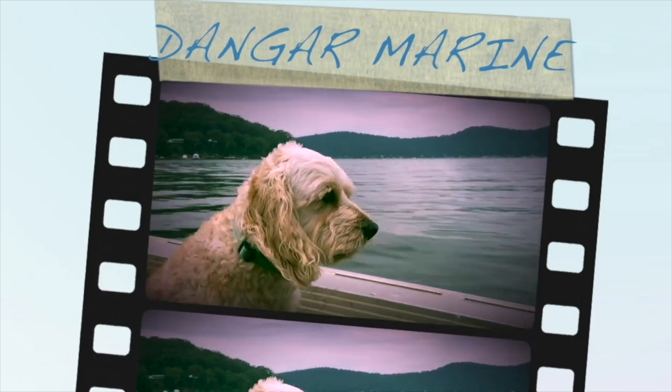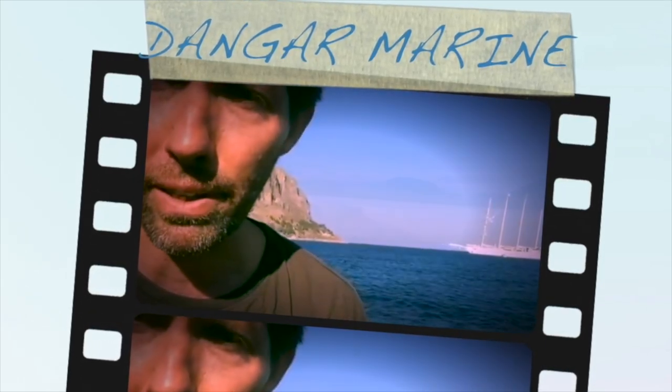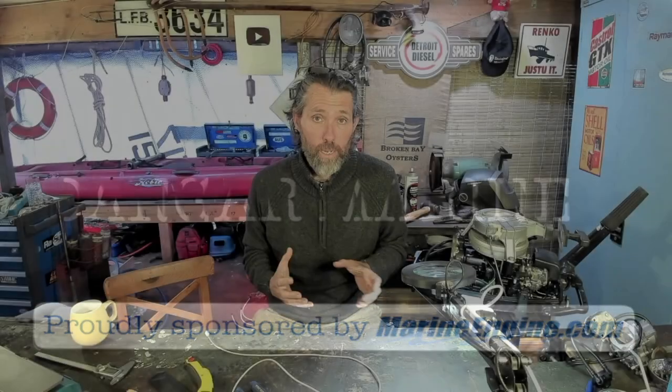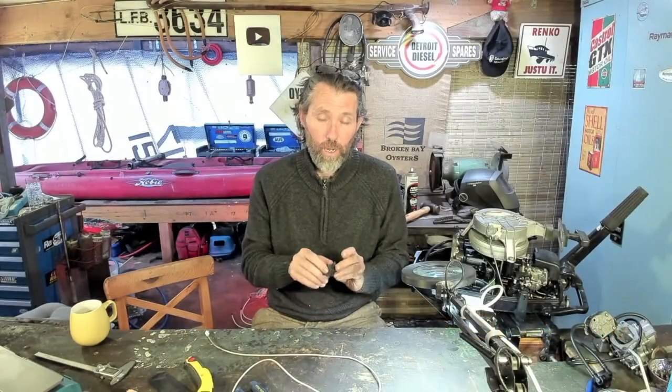Hey there, Dango Stu here. Today's video is about the other reason that outboards overheat, and is proudly sponsored by MarineEngine.com. The main reason outboards overheat is because either the impeller is bad, or the thermostat that opens when the engine gets hot to allow water to be pumped through the water jackets is not opening. Those are your main two reasons, but this outboard was overheating for a third reason: a blown head gasket.